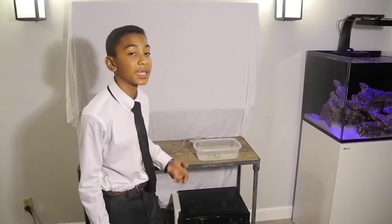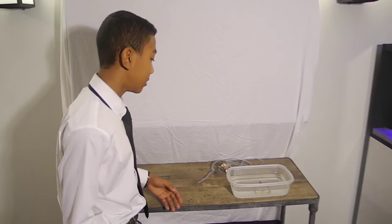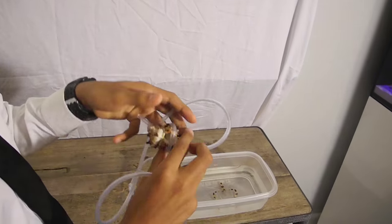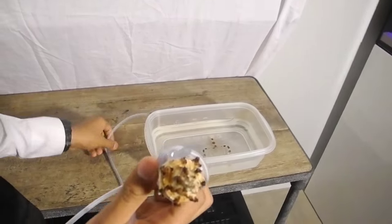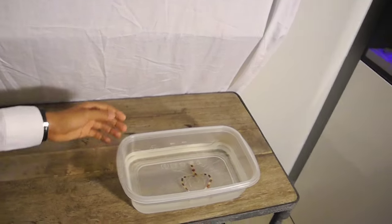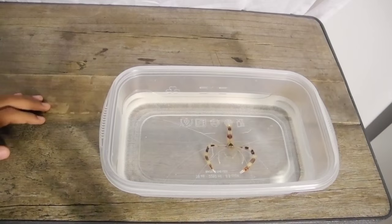First I'm going to show you what you're going to need to drip acclimate your livestock. You're going to need airline tubing, a weight on one side of the airline tubing, and on the other side you're going to have a knot so you can control the drip rate of the water. You're also going to need a container to hold your livestock.